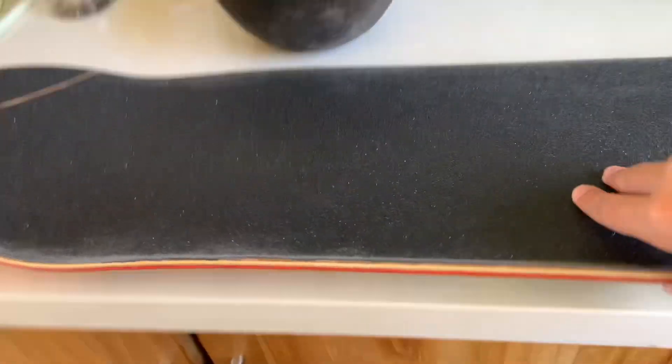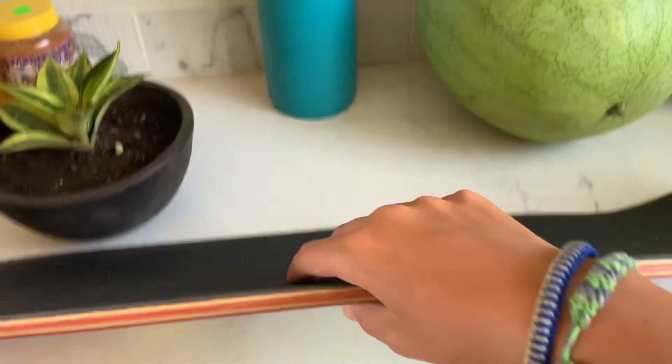The color is really matching. I don't know why, but I thought it would be a great idea to put blue wheels on a magenta skateboard. There's the finished board. Very nice.